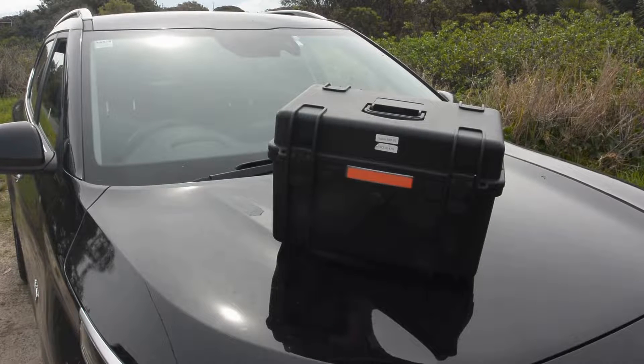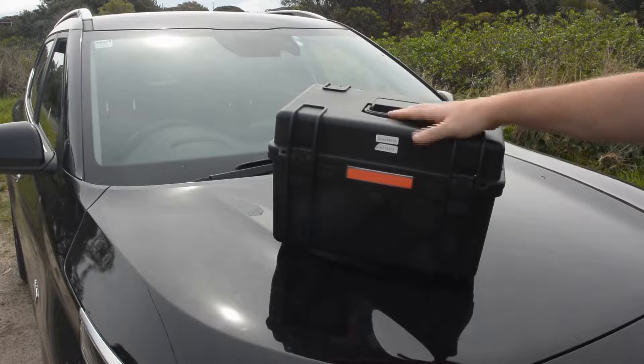Hey guys, Ben from the Night Vision Shop here. Today we're going to be doing a little bit of an unboxing of the Nightride Scout 640-35.